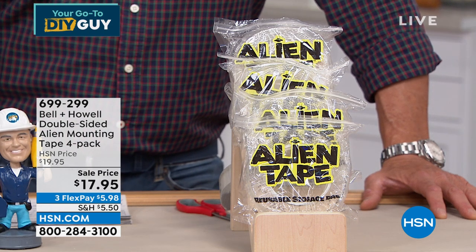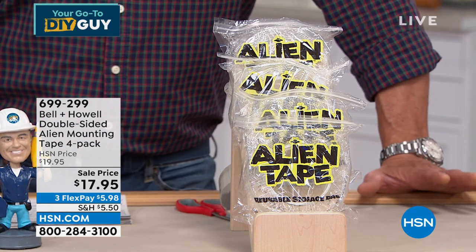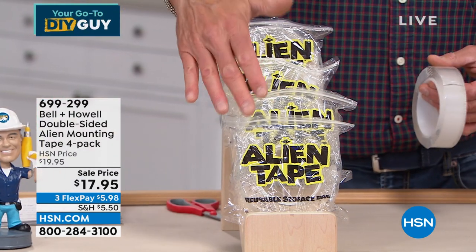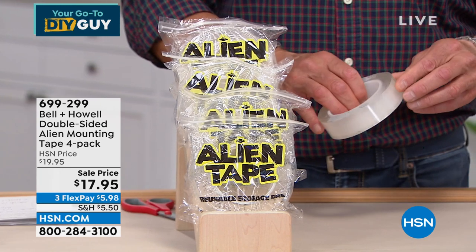I use this on all the runners in my house. Alien tape is basically a miracle tape. It is a two-sided tape. It comes in four rolls — you get 10 feet each, that's 40 feet — probably more than you'll ever need.